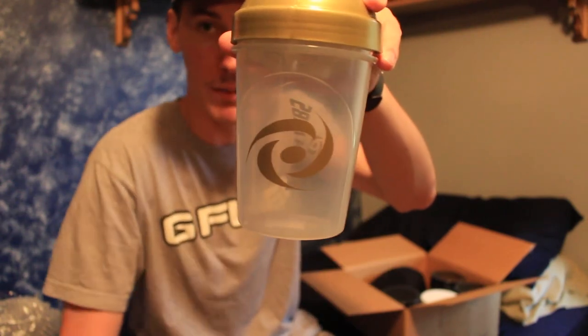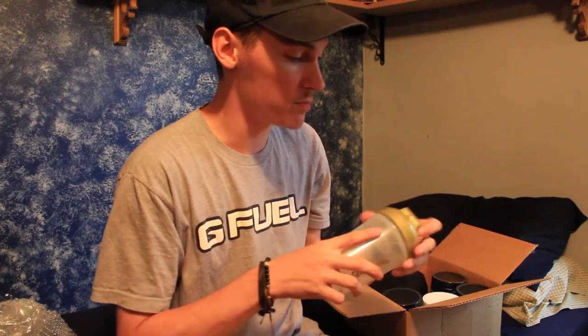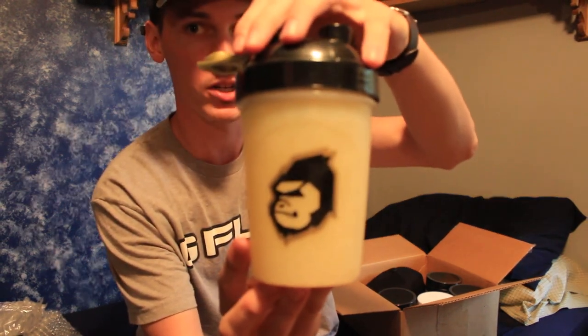This crystal clear one almost reminds me of the one I got with my previous care package — the lemonade one we were filling up earlier. This bad boy filled up with some nice lemonade, and you can't go wrong with lemonade. I think lemonade is my favorite flavor.